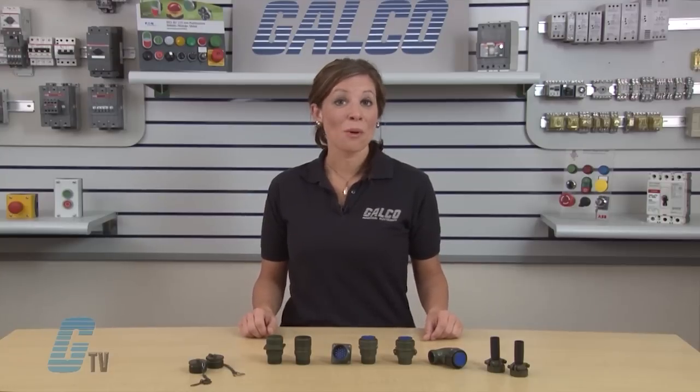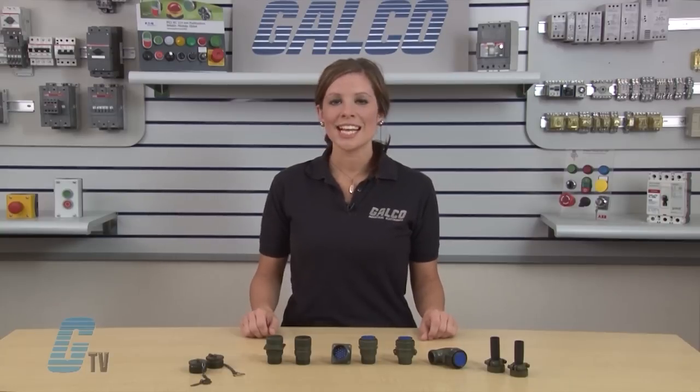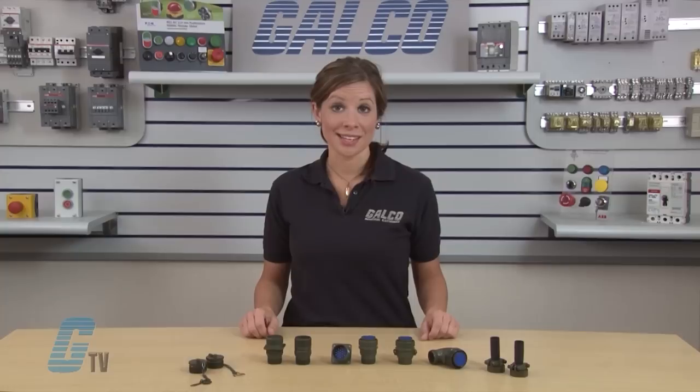DMS Series Connectors from DDK are designed for use in a wide range of general industrial applications. The connectors are available in either pin or socket configuration. Both the plug and receptacle shells can be configured with either pins or sockets, excluding shell size 10SL, which is only available with pins.